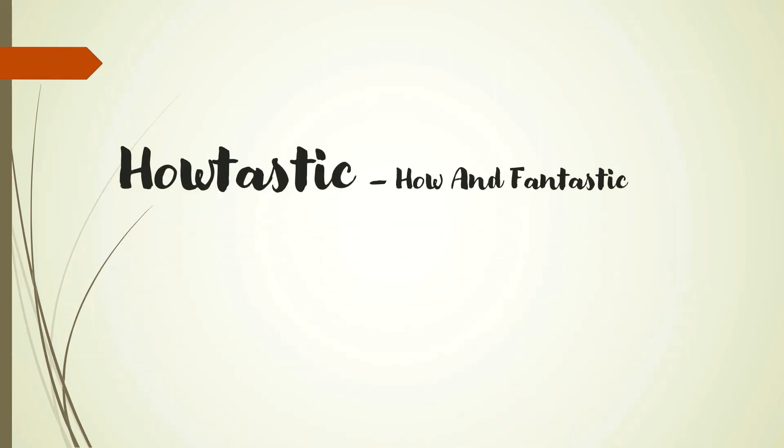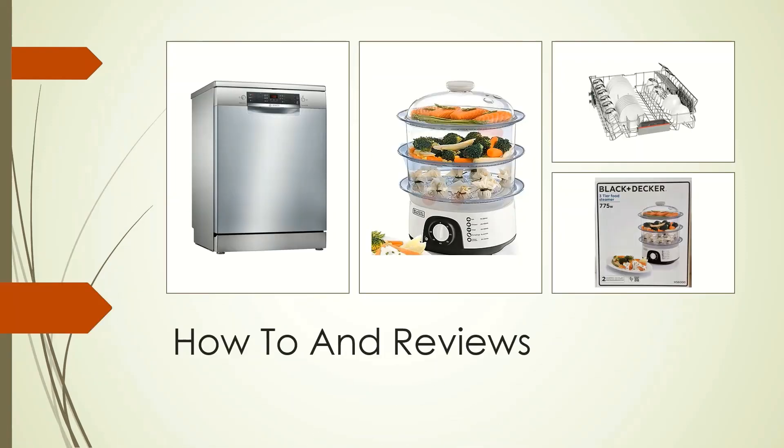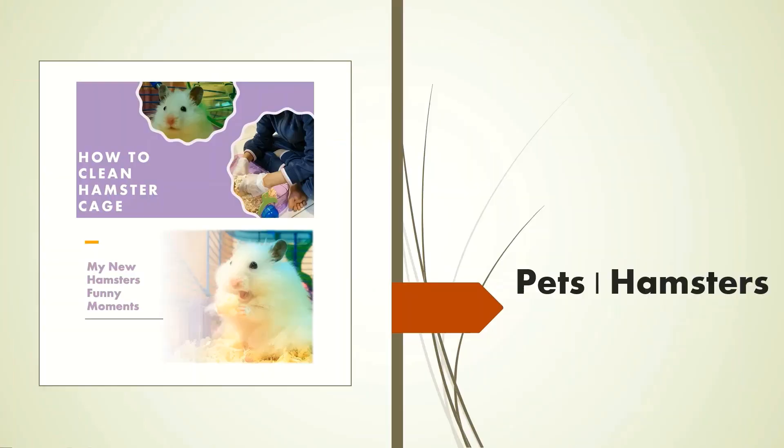Hello friends, welcome to my channel Howtastic, where we do things in a fun and fantastic way. This channel is a complete family channel — you will find how-to videos, travel vlogs, cooking recipes, and my pet hamsters. Please subscribe to my channel Howtastic for more videos.